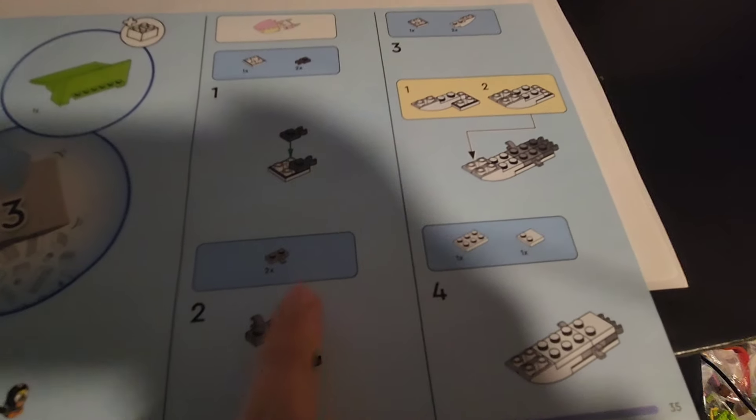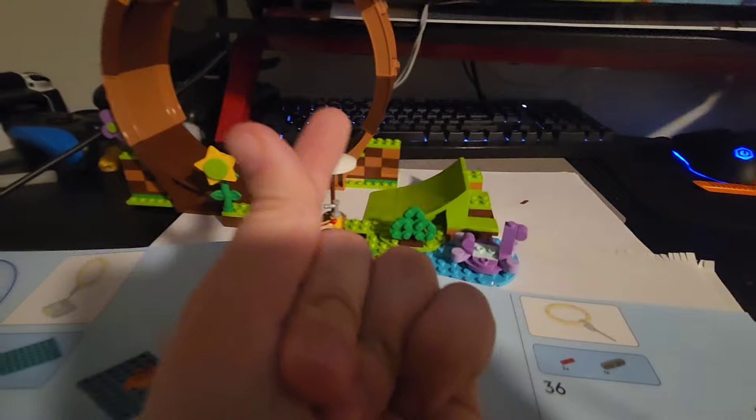Looks like we're building something interesting, so let's move on to that. Here is bag three and let's get to building. And there we go. This part of the set is finished. It looks really good.